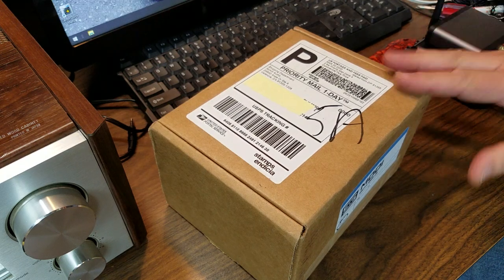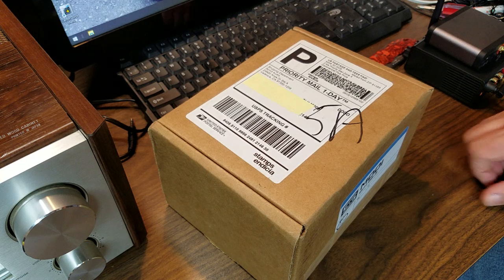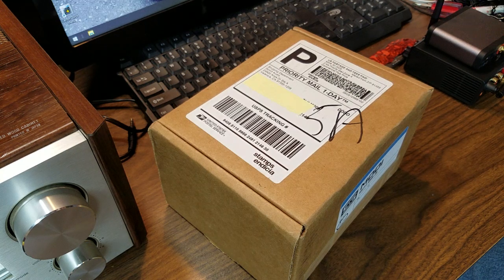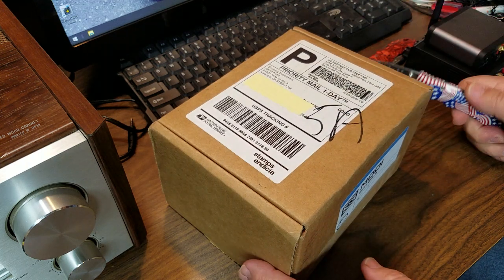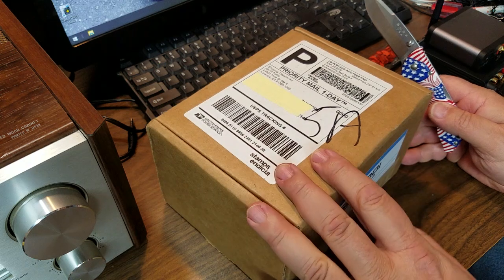In this video we're going to do another unboxing. I'm going to unbox the Schiit Modi 3 and this is kind of a cool piece. This is a DAC and I'm really excited to get into this.